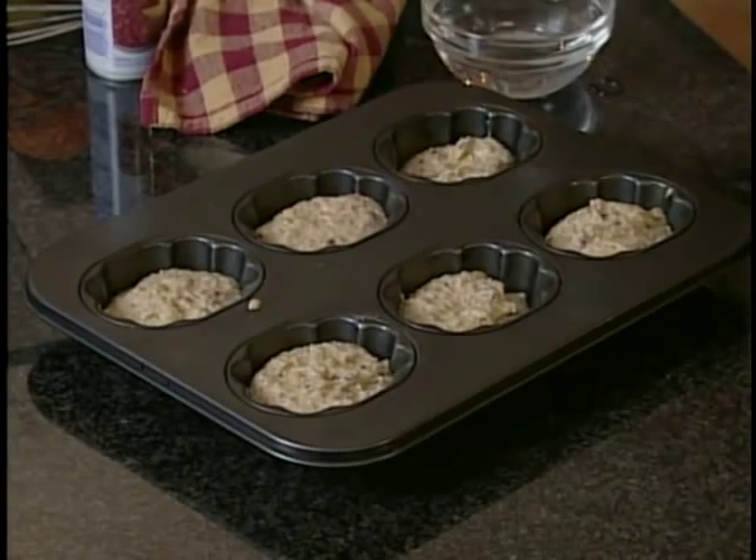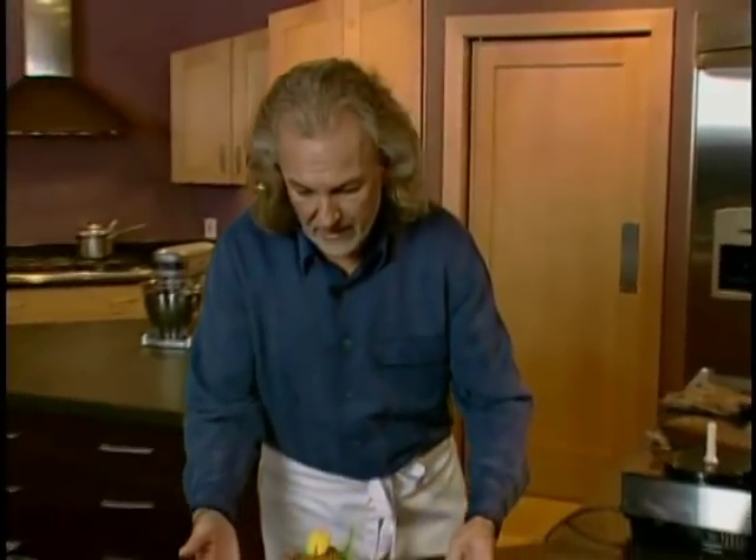I'm going to put that in the oven at 350 degrees for about 30 to 35 minutes, until basically a toothpick comes out clean. If you're baking in a loaf pan, it's going to take about 40 to 45 minutes. But look what I have here — look how they look coming out!